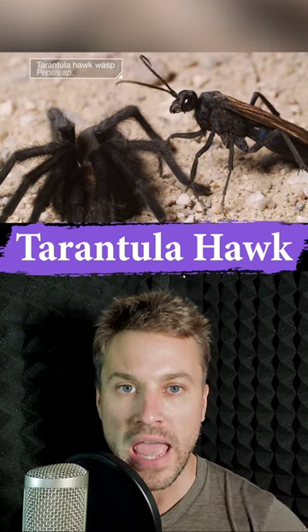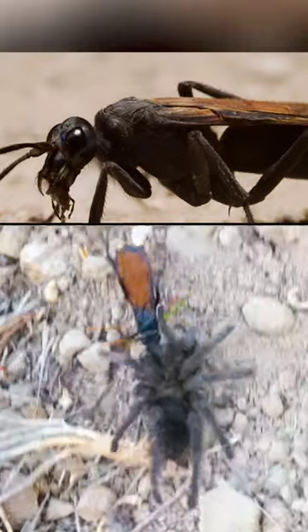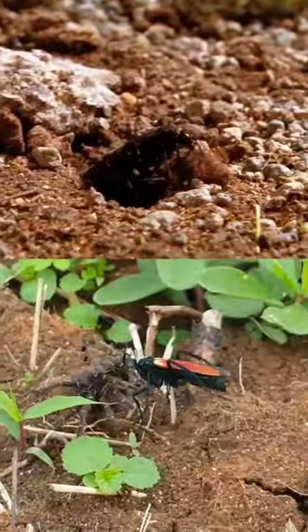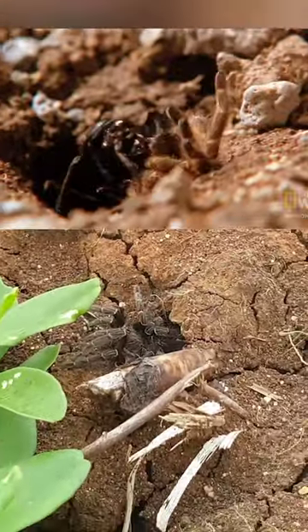The tarantula hawk is a wasp that uses its powerful sting to paralyze tarantulas. Female wasps sting tarantulas in their vulnerable areas, causing paralysis. The wasp then drags the paralyzed spider to a nest it has previously dug out just for this occasion.